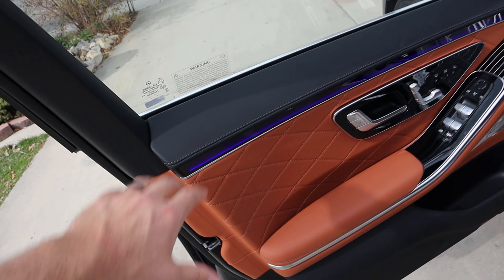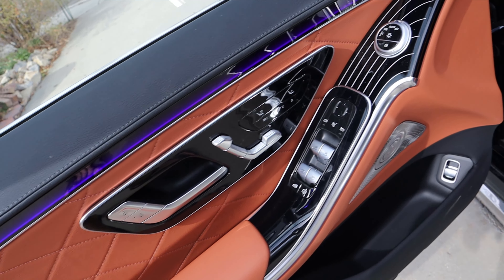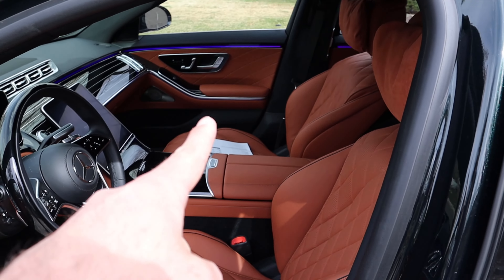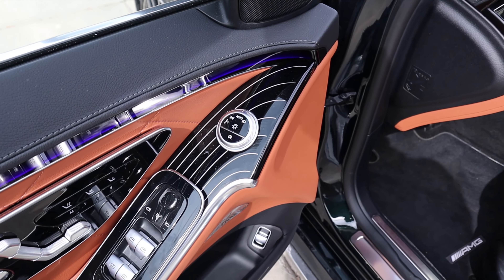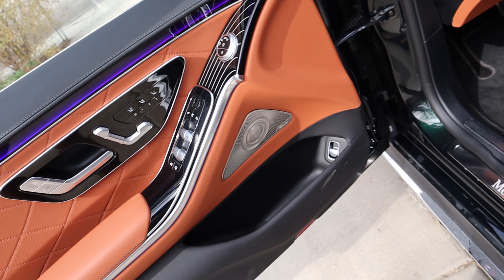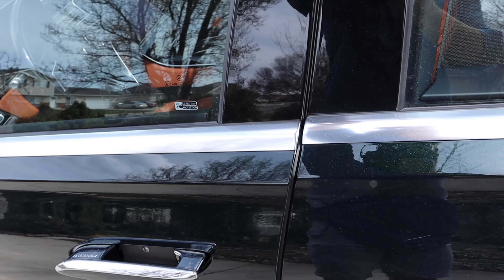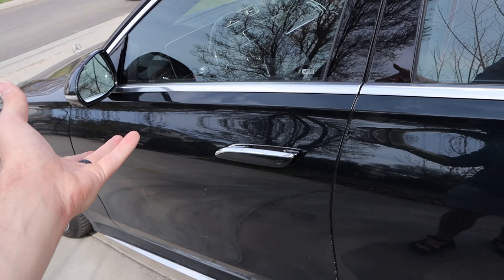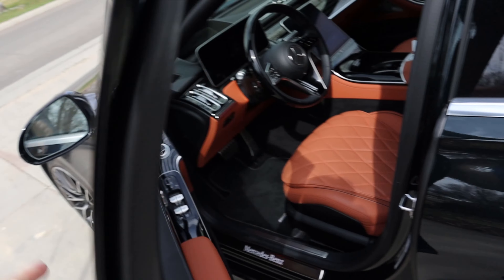The front door panel matches the rear stylistically with really cool ambient lighting. It has all the seat adjustments for the driver — heated and cooled seats — plus a button to adjust the front passenger seat from the driver's side. Window controls, mirrors, power fold, and light controls are all on the door panel, along with a trunk release and another speaker. The car also has soft-close doors, which makes perfect sense for a vehicle that could be used as a chauffeur car.